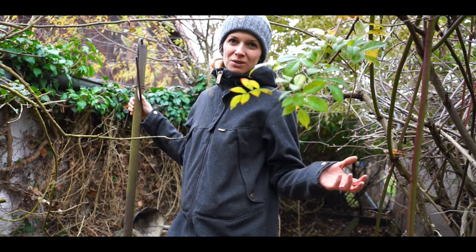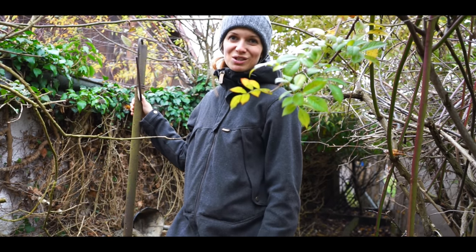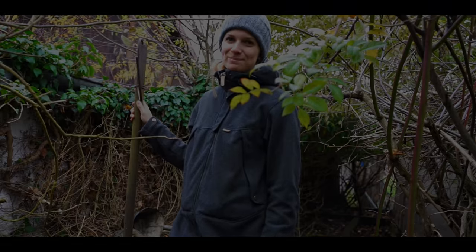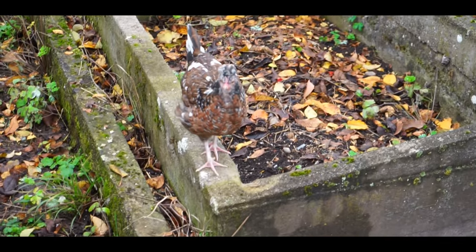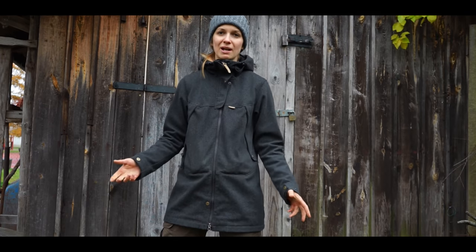I'm sorry that this video is not so quiet. You can hear there are noises everywhere — my chickens, my dogs, the sheep, children playing, and the road is close to the house. But this is my life, and now you have a closer view of how everything here is. My chickens only lay eggs in the comfortable months — in the hot summer and cold winter they don't lay many eggs. I get the most eggs in springtime and fall.